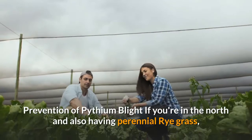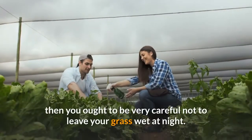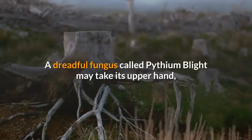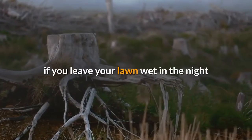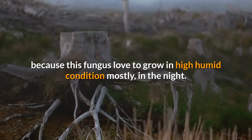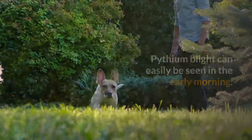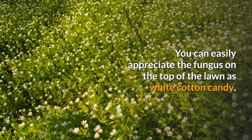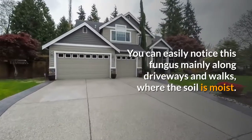Prevention of pythium blight: if you're in the north and have perennial rye grass, be very careful not to leave your grass wet at night. A dreadful fungus called pythium blight may take hold if you leave your lawn wet at night, as this fungus loves to grow in high humid conditions, mostly at night. Pythium blight can easily be seen in the early morning on top of the lawn, resembling white cotton candy.